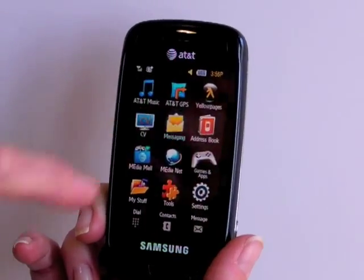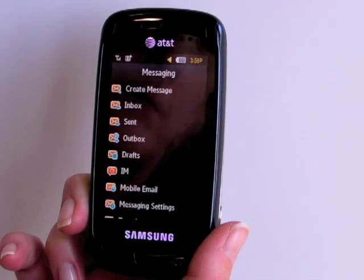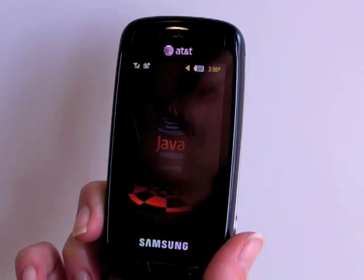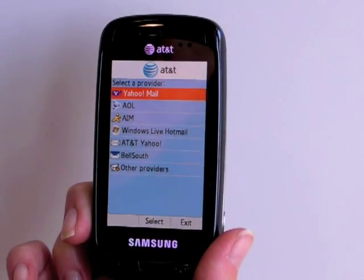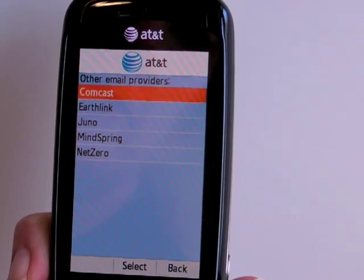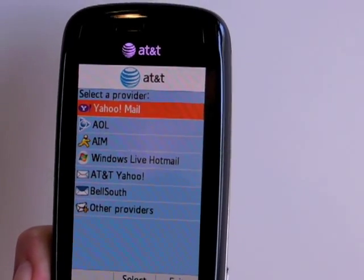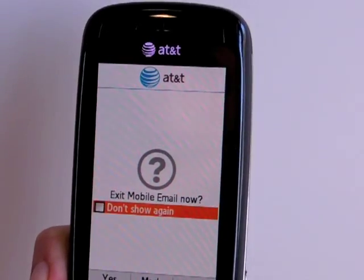The phone also has a messaging client — the same you'll see on most AT&T feature phones. It does text messages, multimedia picture messages, and video messages, and it can handle email via mobile email. This supports a pretty good selection of popular email account types, including Yahoo Mail, AOL, AT&T, EarthLink, Juno, MindSpring, and Comcast. However, you can't enter your own custom domain, and there is no built-in Gmail support in the client.